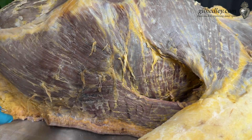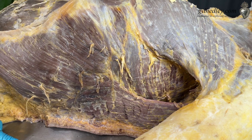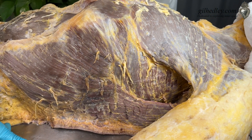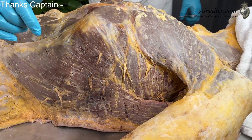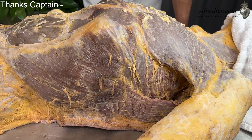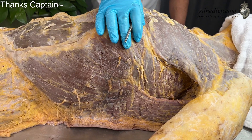Just sort of take that in and make of it what you want. I see it as a demonstration of beauty, but also of the structural component that the nerves contribute to our form. Thanks, Captain.